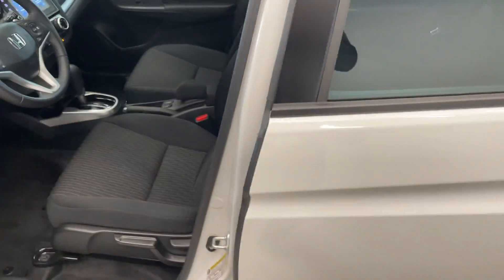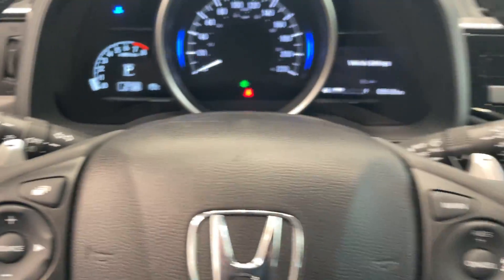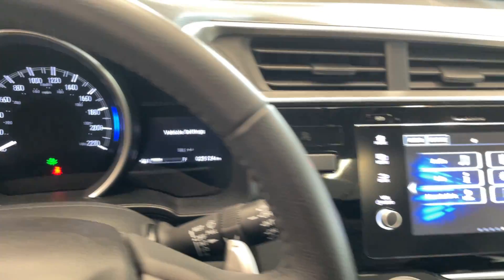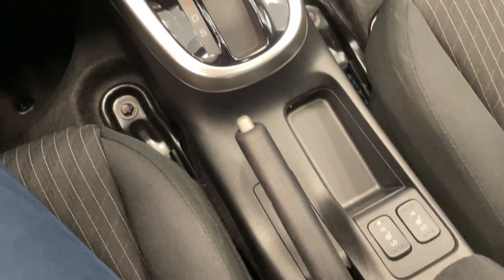On the inside, it's got nice spacious seating. The EX trim does have Lane Watch, and there are paddle shifters. This vehicle has only got about 25,000 miles. Of course, you've got your touchscreen, all the controls, push button start, and heated seats.